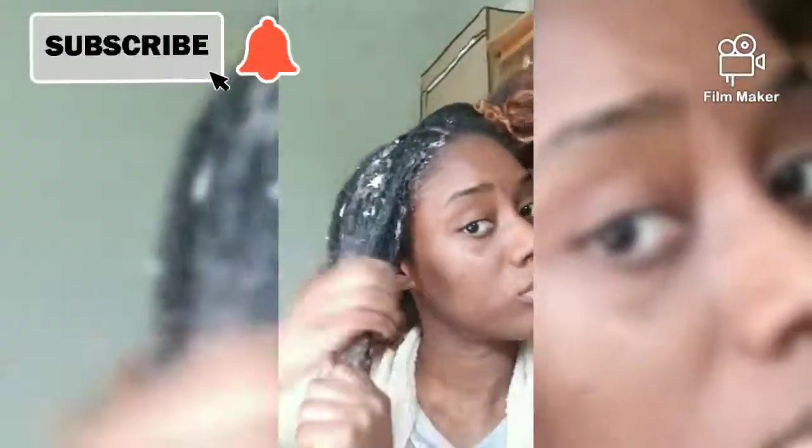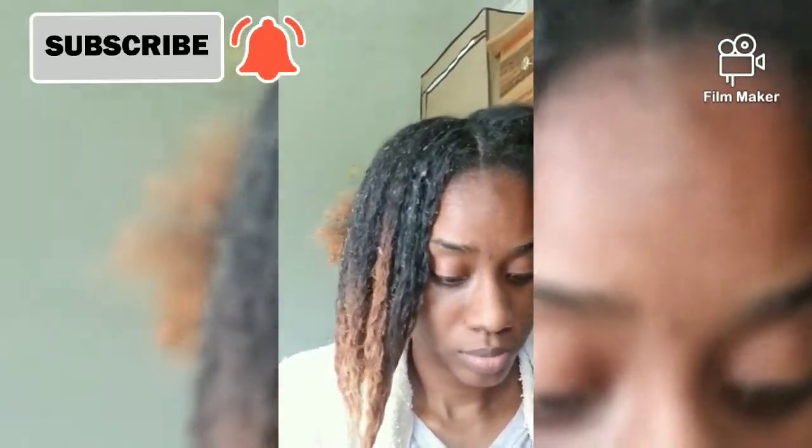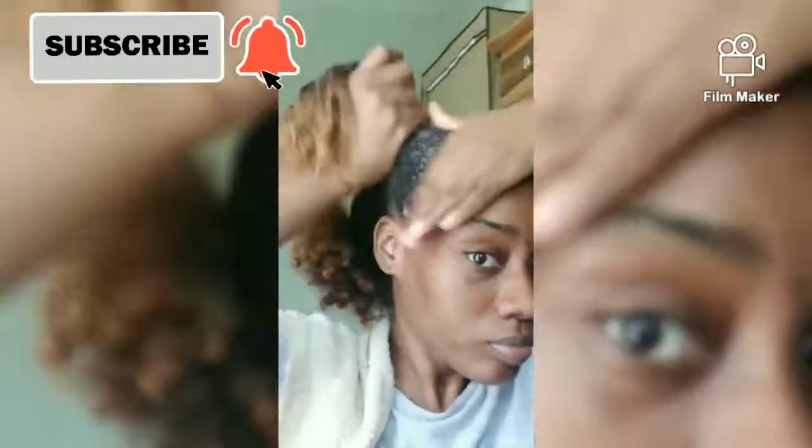If you have really dry hair or bleached hair, then this mask is definitely for you, as it penetrates the dry hair and leaves it soft and filled with moisture. You just want to focus on where the hair is most dry.